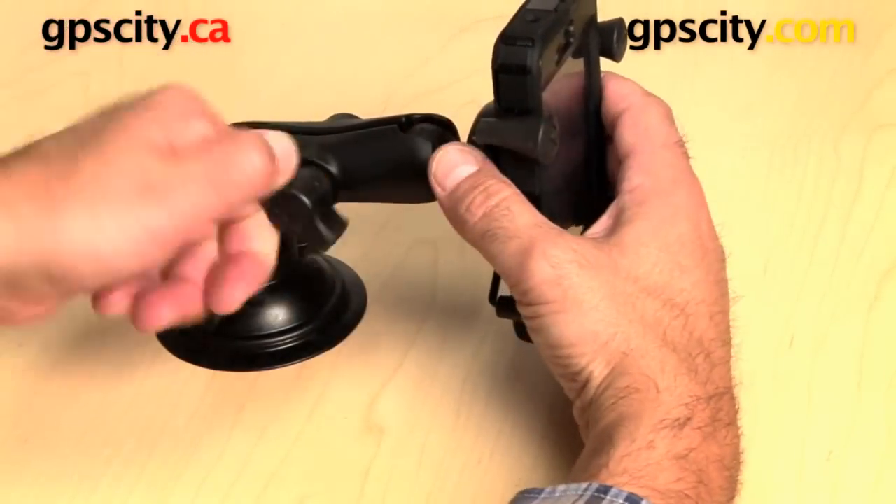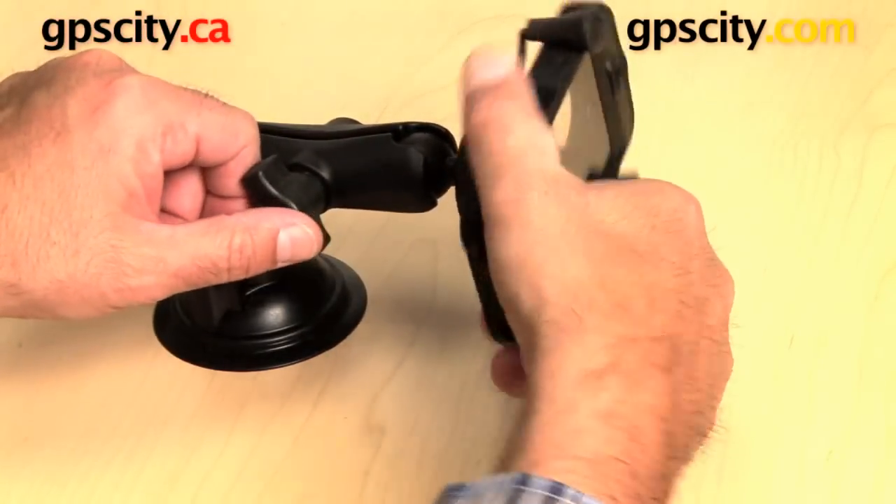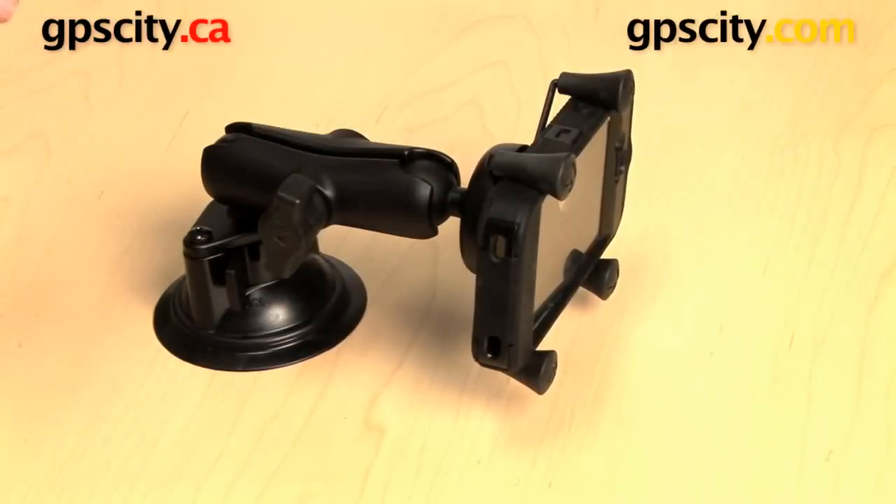Very easy, and with that same mount, you can easily undo the side — portrait, landscape — and lock it in however you want on your phone.